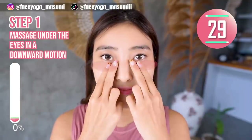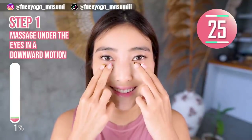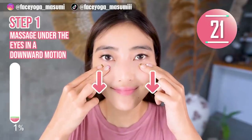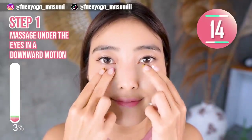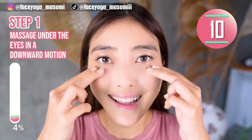Step 1. Using your fingertips, or both index and middle fingers, massage under the eyes in a downward motion. Please do it gently and slowly, because the skin around the eye is super sensitive, so please be careful everyone. We have 10 more seconds.